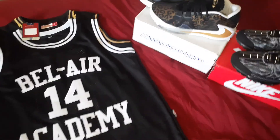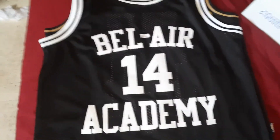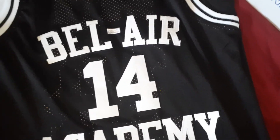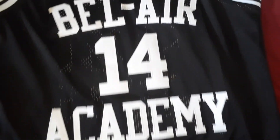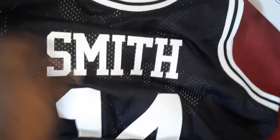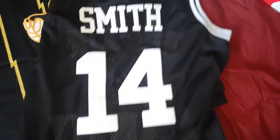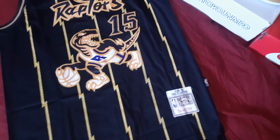What up YouTube, got another pickup from yeskicks.cn. Got a couple pairs of Nikes and two jerseys. Starting off with this Fresh Prince Jersey — I think this is my first time getting one of these. They come nice, on the back you know it got Will Smith on there. For Smith, is it dope? Real dope. I'm gonna get some more colors, I got a couple different colors as far as the Fresh Prince jerseys go.